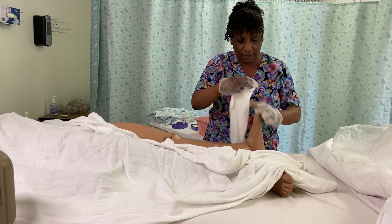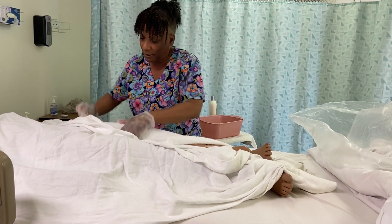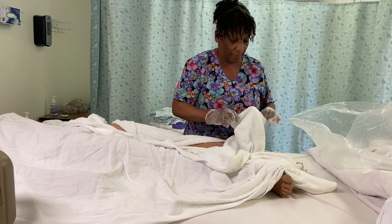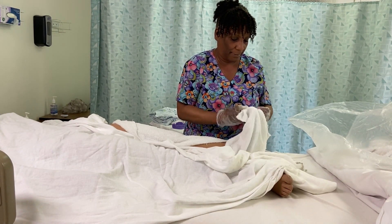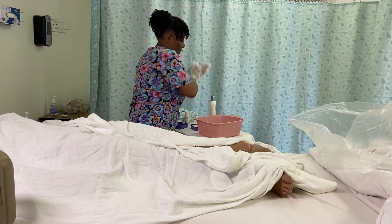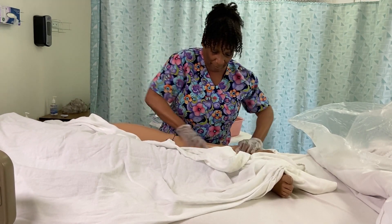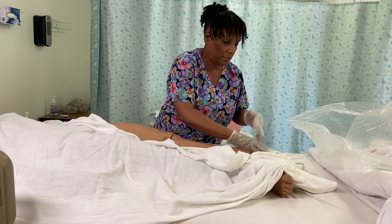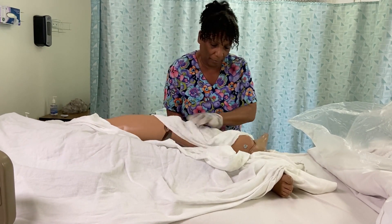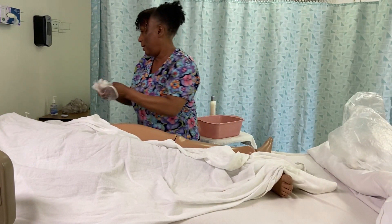Almost done with your legs. Don't need that towel anymore for your feet. A little bit of lotion — warm it up and just gently rub it onto your skin, being careful not to massage it and not getting in between your toes. Removing the excess lotion. Sanitizing my hands.